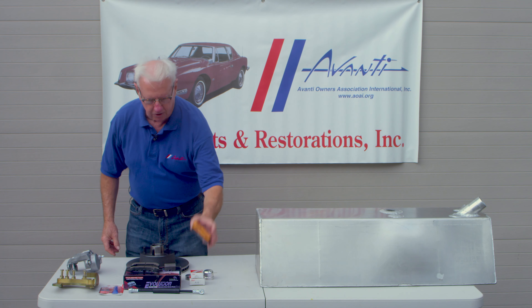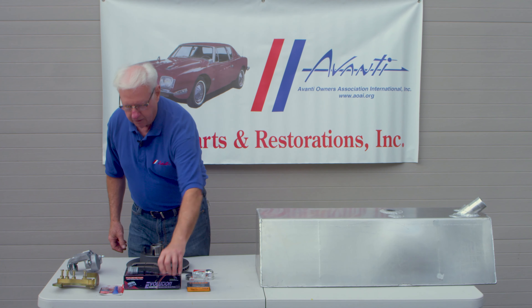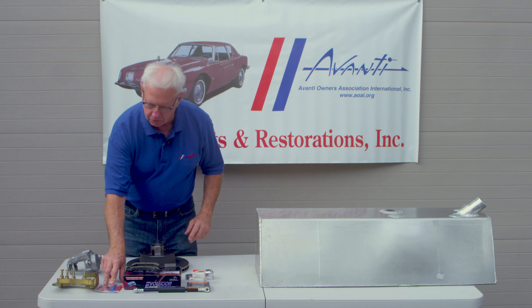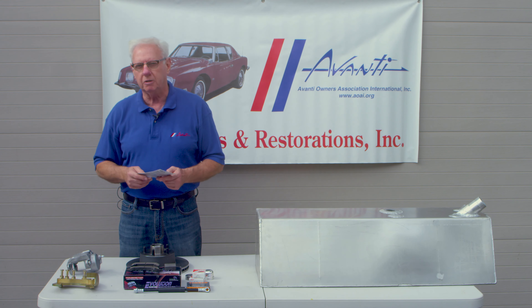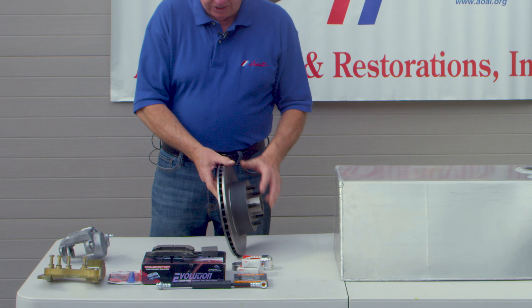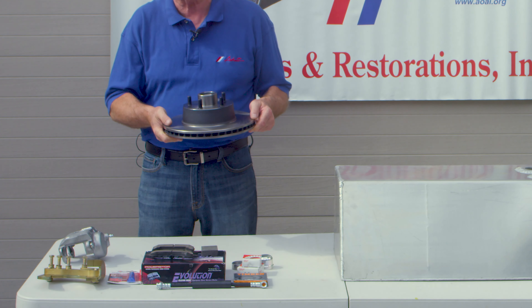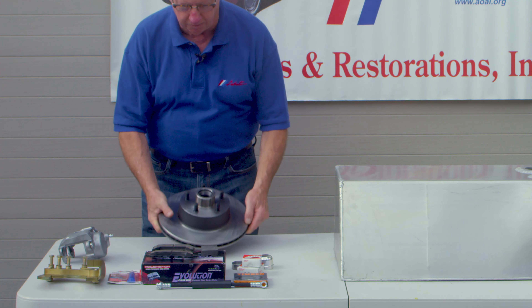The kit comes with new grease seals and new bearings. The hose is a little different — it's a banjo hose, and that's included in the kit. Also, every kit that we send out includes a tube of red Loctite, which should be used on all the bolts when the kit is installed. Here's a new rotor. As you can see, it's much beefier than the original rotor. These are actually 11-inch Ford rotors.